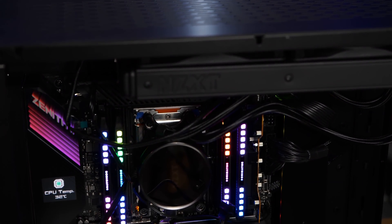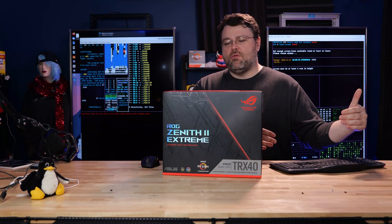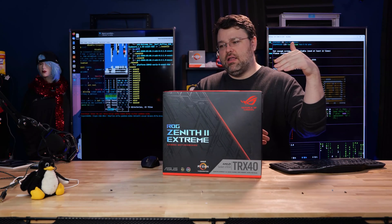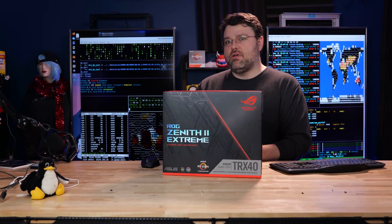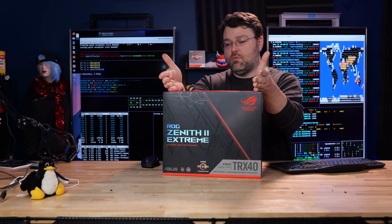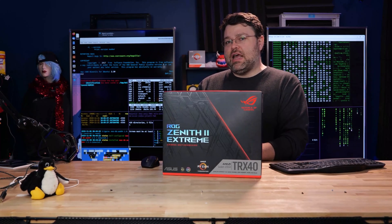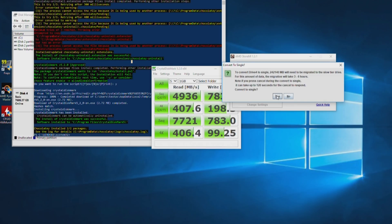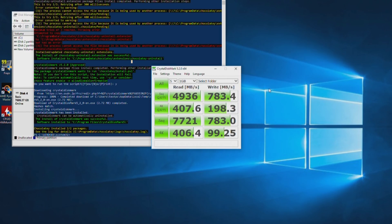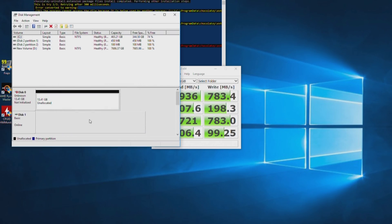This motherboard has a ton of add-in peripherals. M.2 number three shares bandwidth with an ASMedia controller, so if you want those ASMedia USB ports you'll have to give up two of your four lanes on that M.2 slot. Fortunately you've got M.2 on the back, M.2 on the front, and more — so this motherboard can interface with five PCIe 4 NVMe drives right out of the box. StoreMI is still a thing, and you can do NVMe RAID or SATA RAID in RAID 1, 0, and 10.